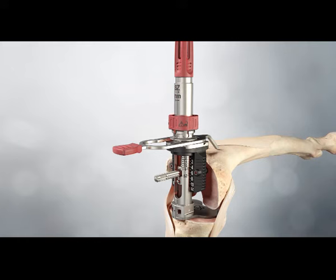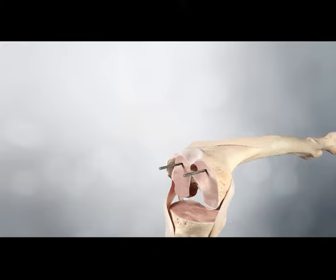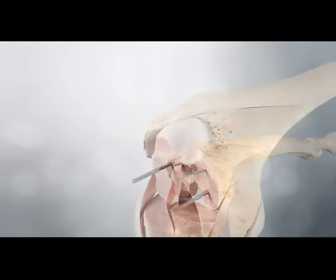Lock the assembly in place by rotating the locking knob clockwise. Insert universal pins into the pinholes on each side of the sizing scale. The sizer is removed by unlocking and releasing the tension. The IM rod is removed with the tapered plug.